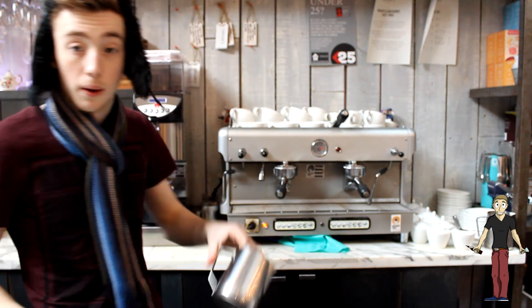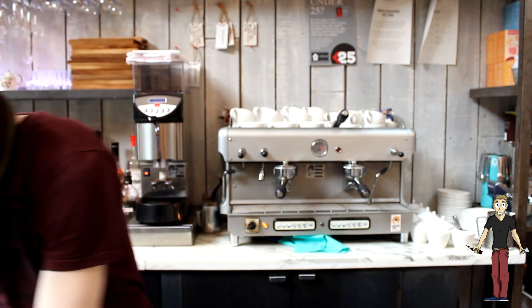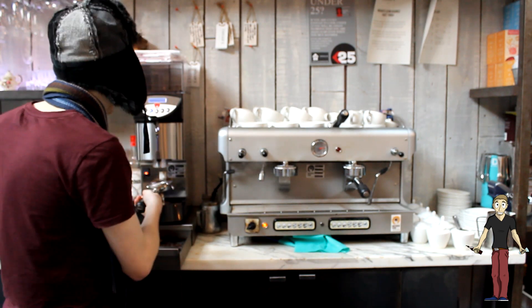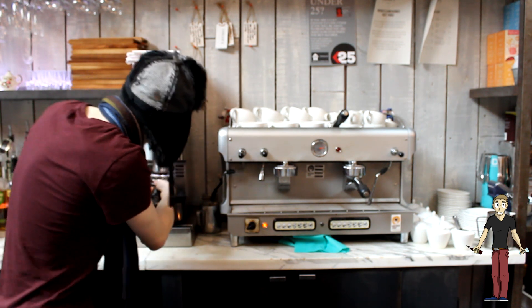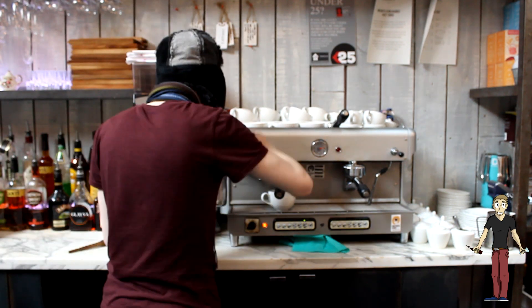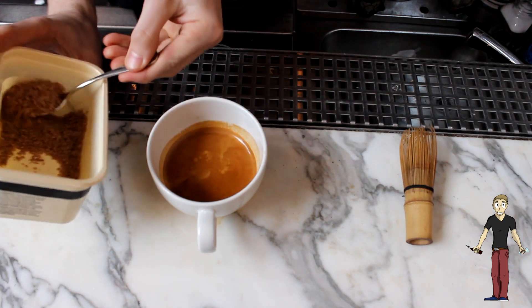So as always we're going to prep the milk first. Pour that into there. We've got a quarter fill in there. And knock the coffee out. We're going to tap it. We're going to wipe it off the top to protect the seals. Double shot. And then again steamed latte milk. We're going to add a teaspoon of this in here.